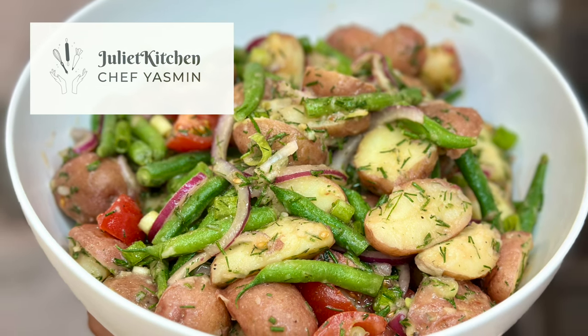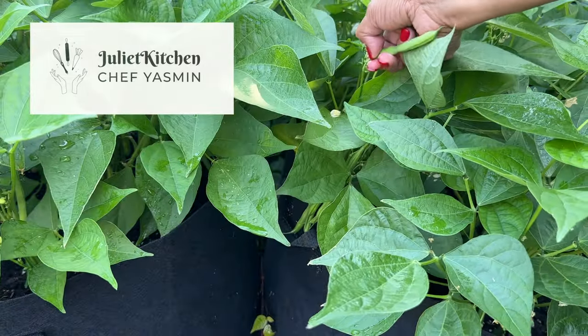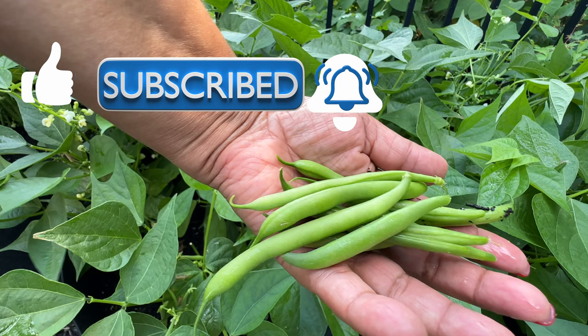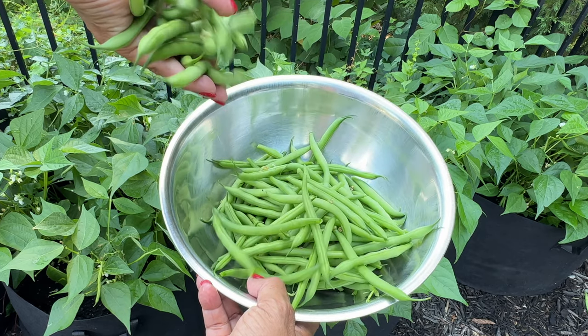Welcome to Juliet Kitchen with Yasmin! Look at this gorgeousness — these are Harry Colbert French-style spring beans that I just harvested out of my garden. Before we get started, if you're new here to the channel, please consider subscribing. Also give the video a thumbs up if you're enjoying it, and click the bell for notifications whenever I upload a new video. Welcome back to my returning subscribers! They are so fresh, so delicious, and they're sweeter than buying them in the grocery store.